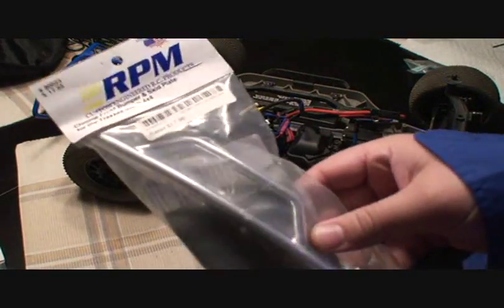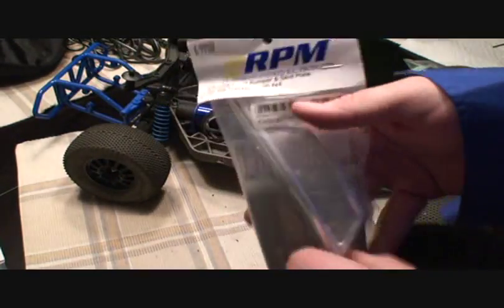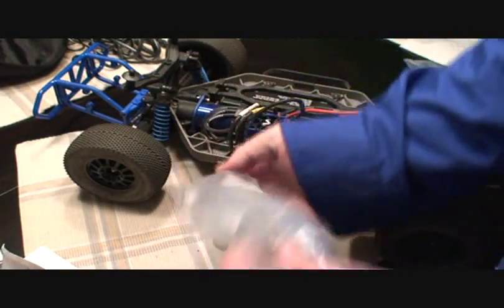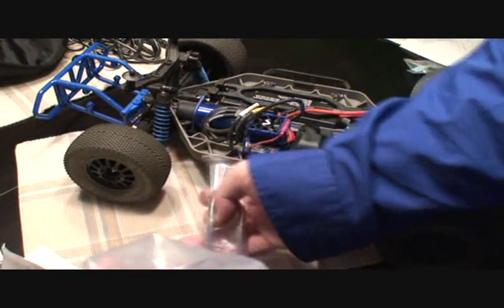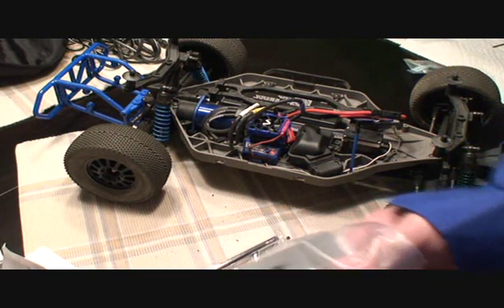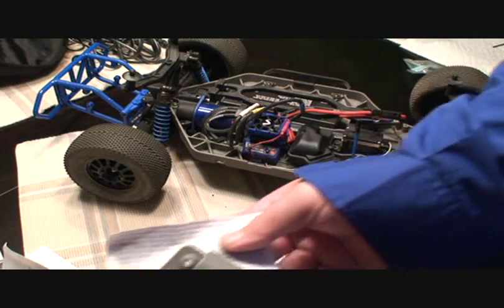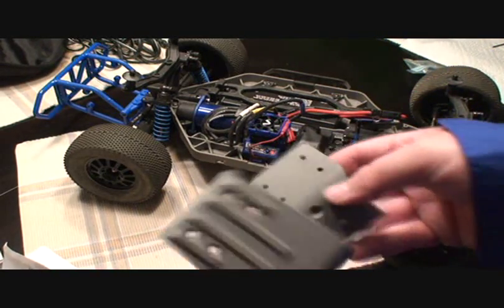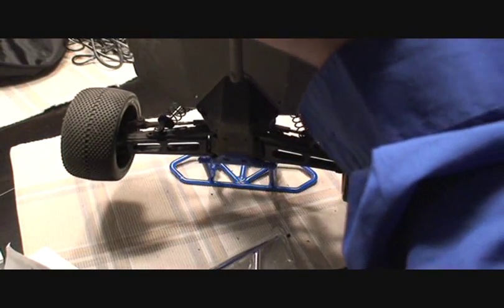You have a much heavier duty skid plate and a nice looking front bumper — let's get a closer look here. So that's your chrome front bumper. Now you've got your skid plate, which you'll see includes the following parts.